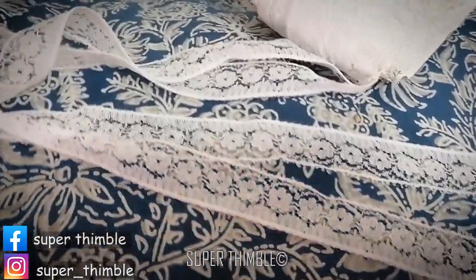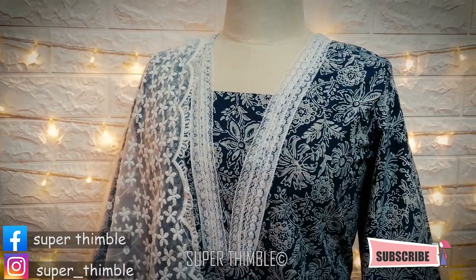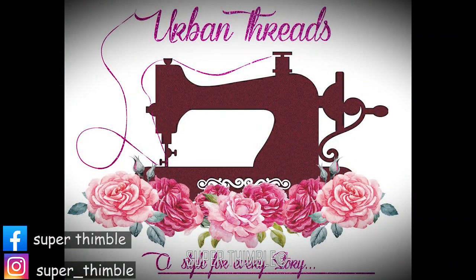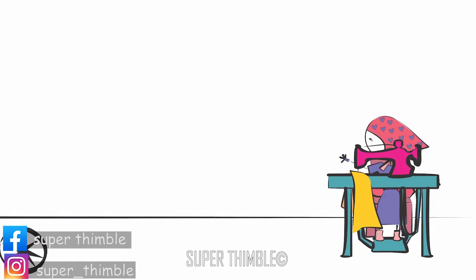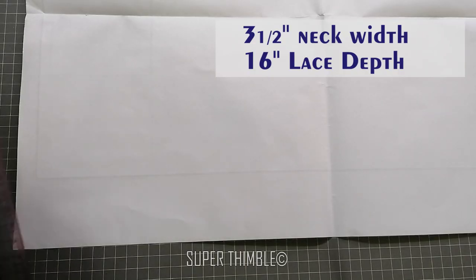Learn an easy way to use lace to make an amazing neckline. Greetings everyone, hope you all are fine. Let's start with the lace neckline.